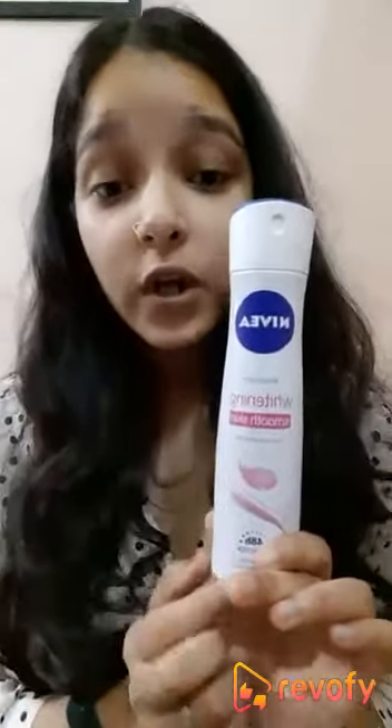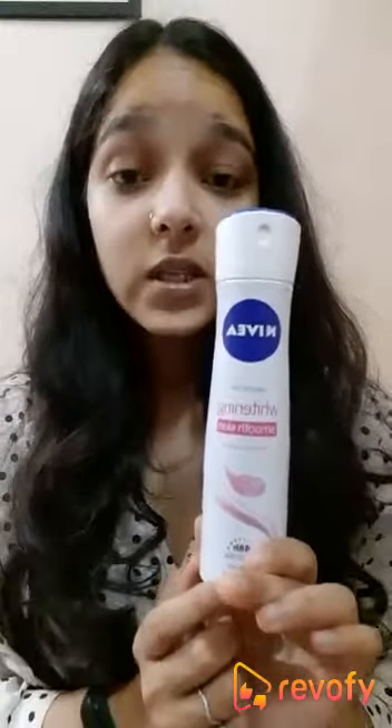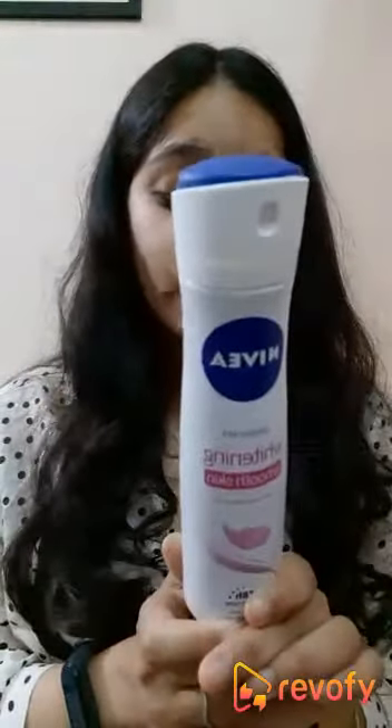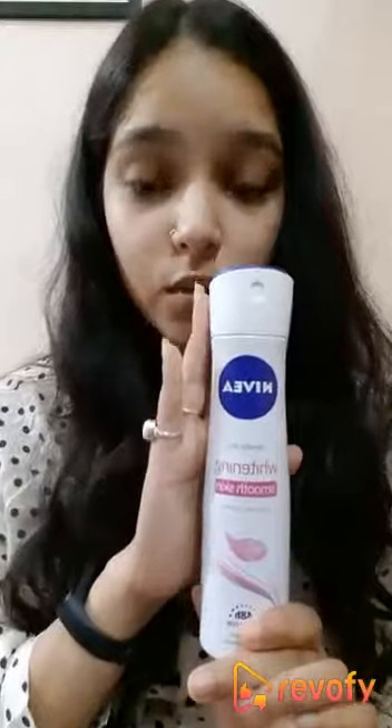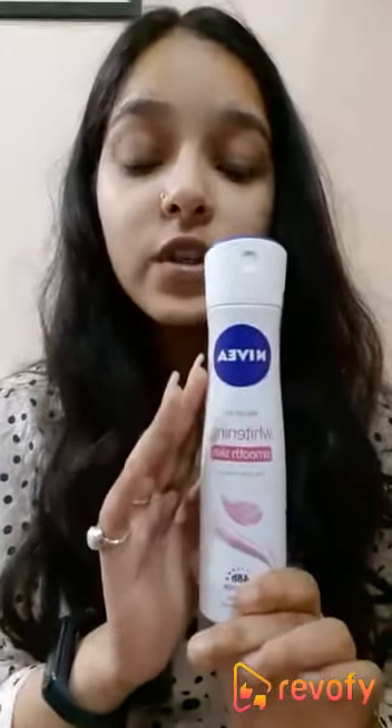It keeps your underarms fragrant for up to 48 hours, which is the best thing — it's long-lasting, guys. The quantity of this product is 150 grams and you're getting it for 200 rupees, which is a very affordable price. You can find it anywhere — it's easily available.